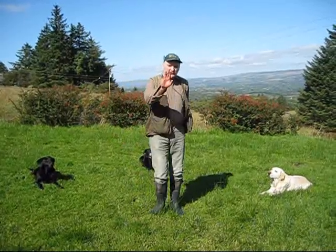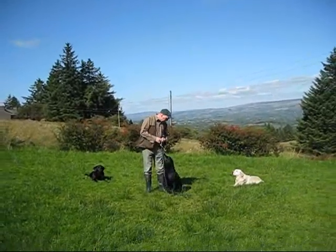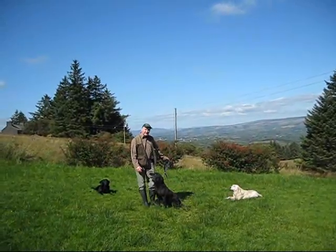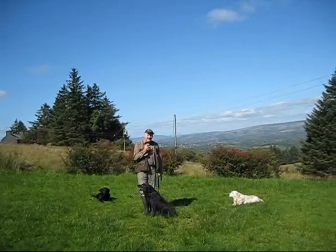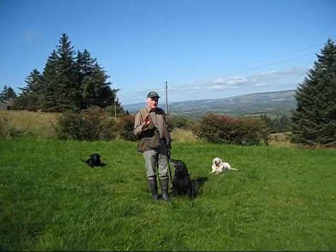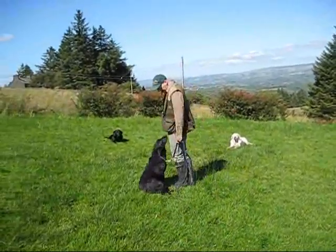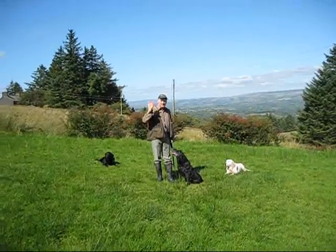Just to make sure that she converts my whistle work to your own whistle work, this is all I want you to do. While she's actually settling in, you could do this — just walk her to heel and getting her to sit on the whistle. She knows sit, she knows sit on the whistle. And this is just about you reinforcing yourself on her. Now that whistle is the same whistle that you're going to be using at distance as well.